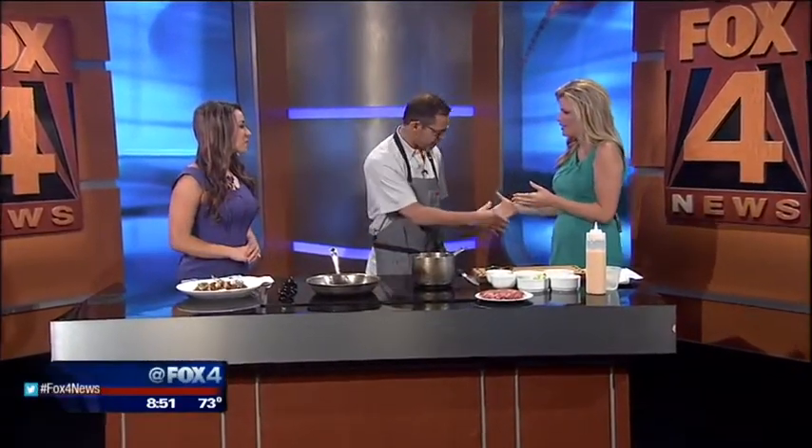Welcome Chef John Tizar from Knife. Thank you so much for being here. My pleasure. Thank you for having us. We're excited.